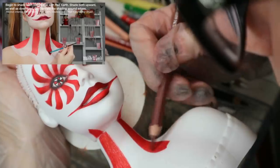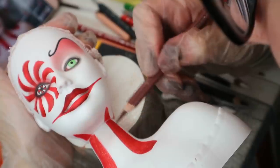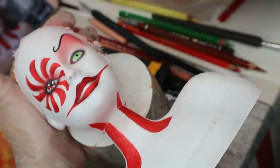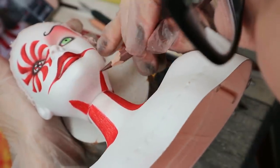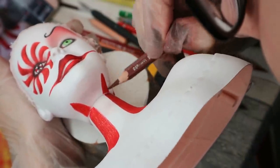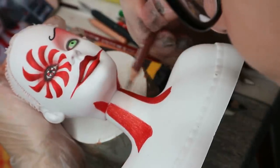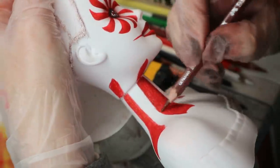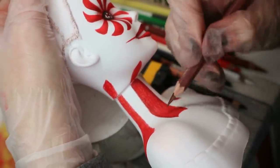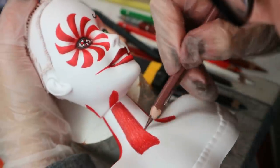And then I'm going to shade first the red and then the white sections. Tell me about your Halloween plans, by the way — are you going to some party maybe? What will be your look this year? Or just tell me about your best Halloween costume ever.